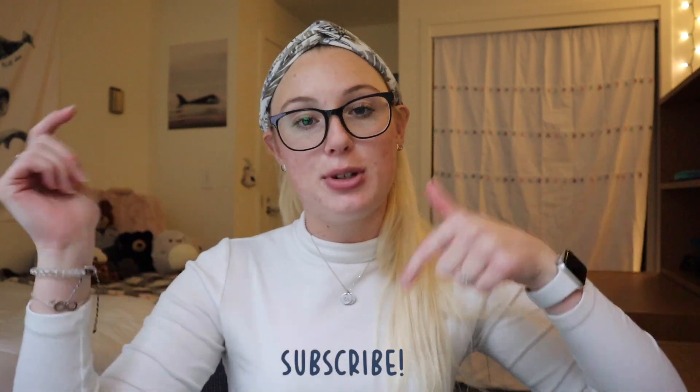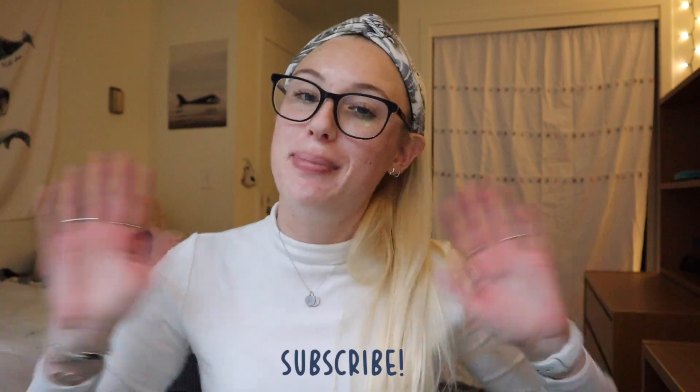That was everything about how I use my iPad as a marine biology student or a college student. Thank you guys for watching, I hope you enjoyed. If you liked it, give this video a big thumbs up, hit the subscribe button down below, and I'll see you guys in my next video. Bye!